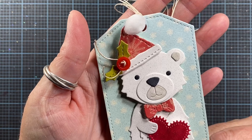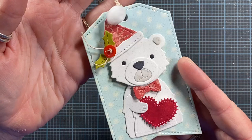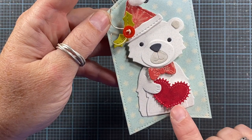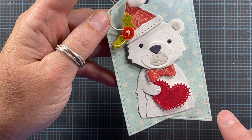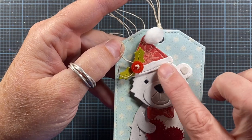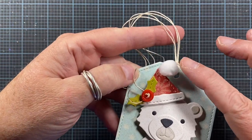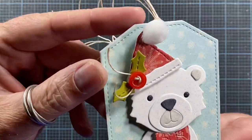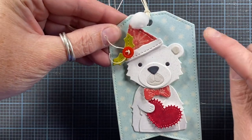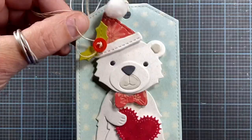Starting off, this cute little polar bear tag was made using the Impression Obsession bear die, and I made him into a polar bear simply by die cutting him out of white cardstock. I added a heart from the sewing accessories die set, a bow tie and a little Santa hat from one of the critter accessories, and then a little piece of holly under a red button. I did add a little pom pom for his hat, and it has little glitter bits on it. I think he is adorable. This tag base is also from Impression Obsession — it's one of my favorite stitch tags.